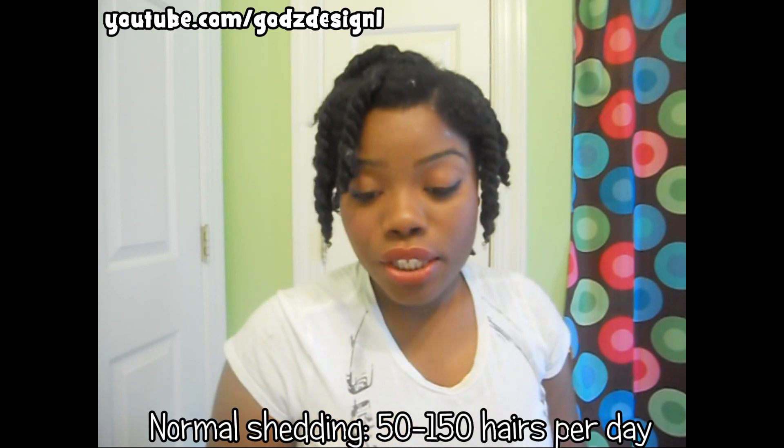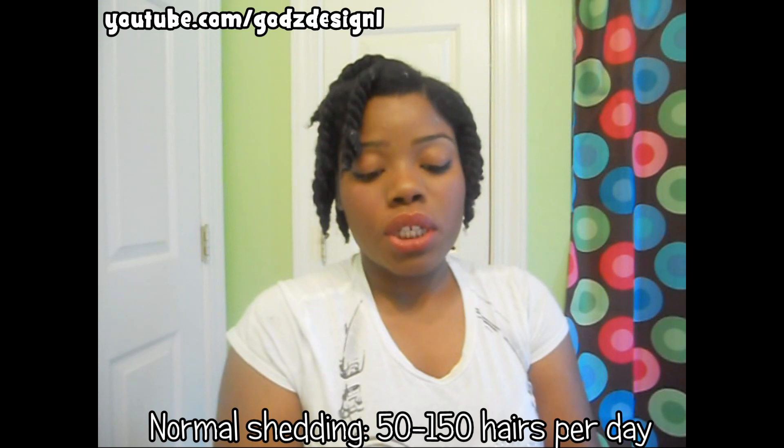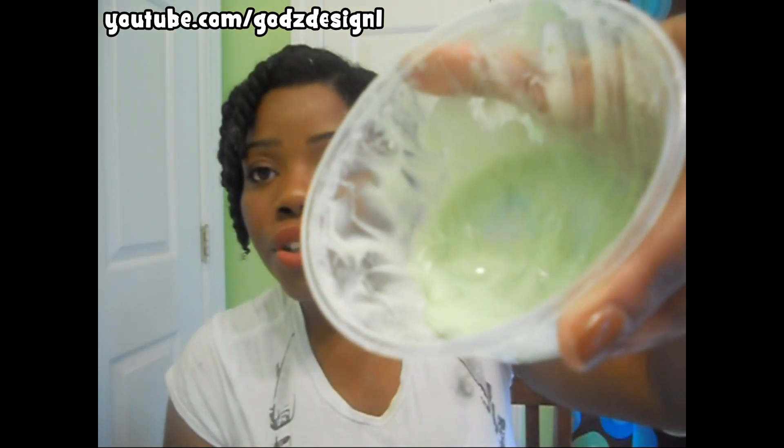Don't be alarmed if you see a lot of hairs in your hands or everywhere — it is your shed hair, hopefully not breakage. Don't be afraid to let it go, just let it go. If you have some extra conditioner — and I always overdo it on the conditioner — just take some in your hand after you're done with all your twists, rub it in, and just coat the twist.